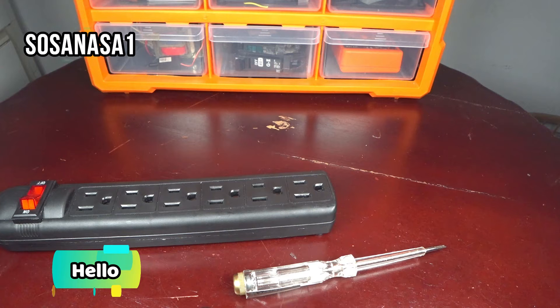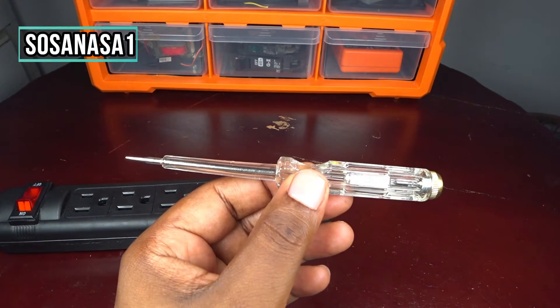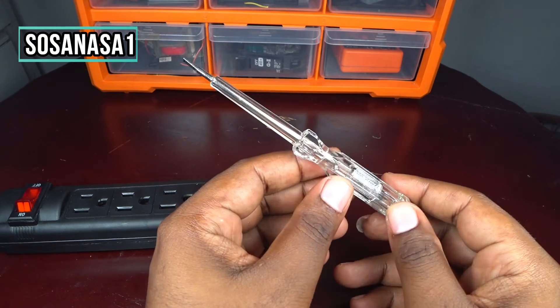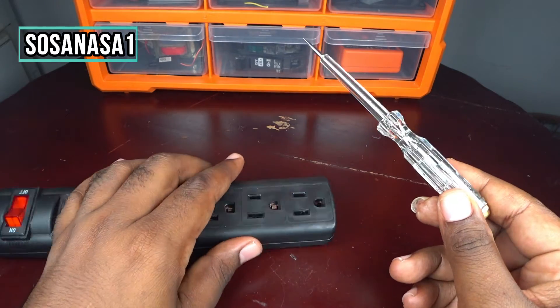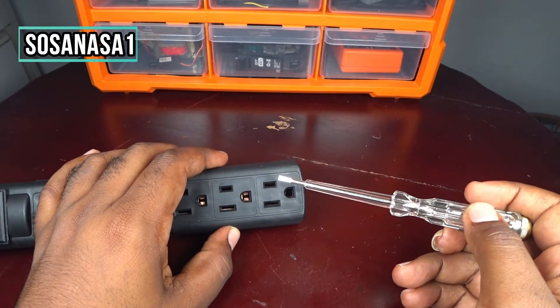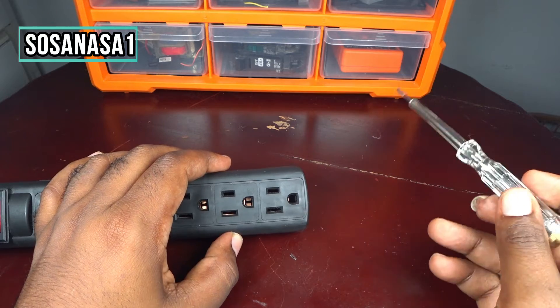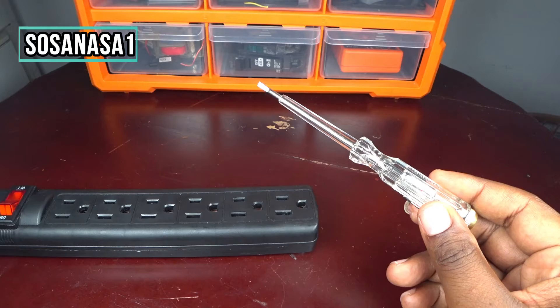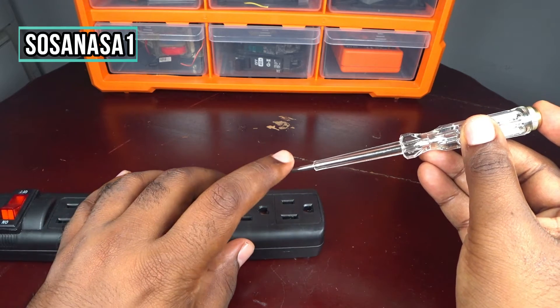Hello, this is your channel Sosa NASA One, my name is Emmanuel. I'm going to show you how to use this test tip, which is useful to test which is the face and the neutral point in this power outlet. This is very easy to do — you only need to touch here and introduce this into the point.